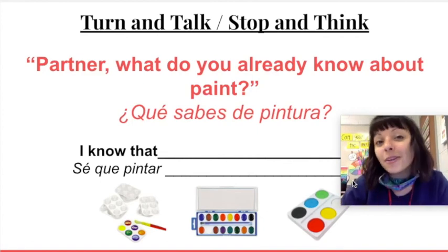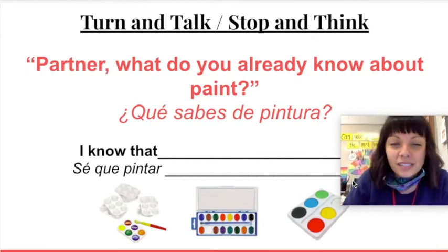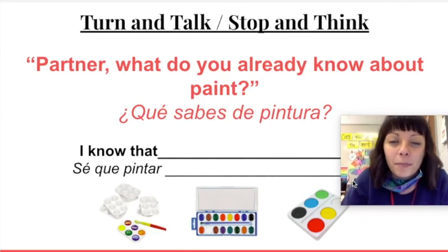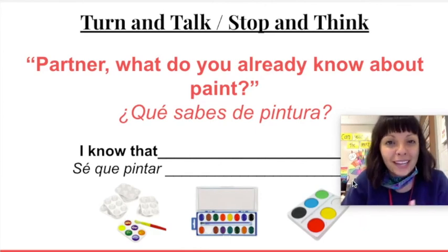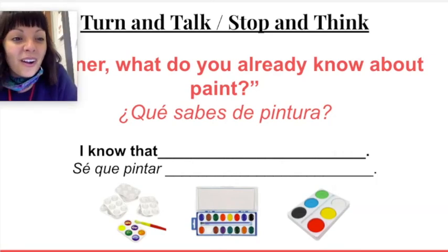If you're here at school, I want you to pause the video, stand up and partner up with somebody who's also standing up, and talk about what you already know about paint. Are you ready? Go ahead. Great job, artist.